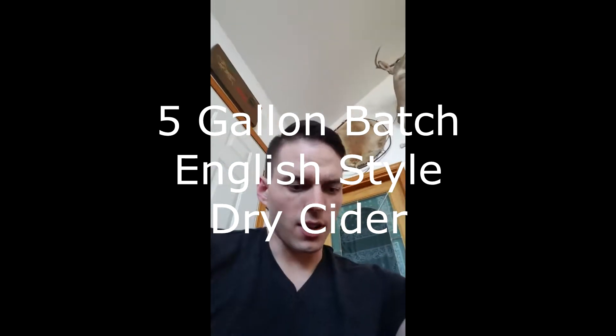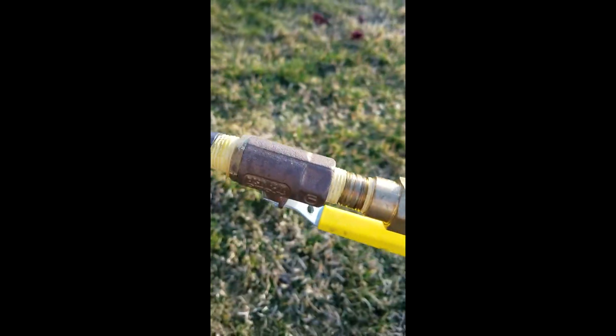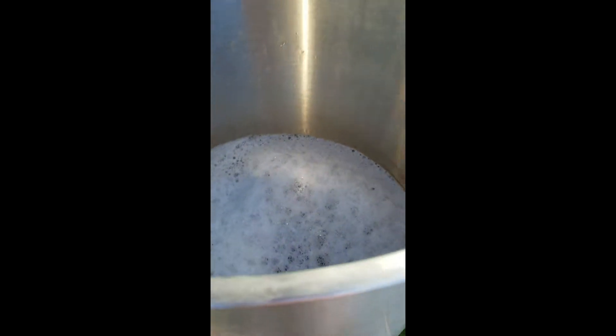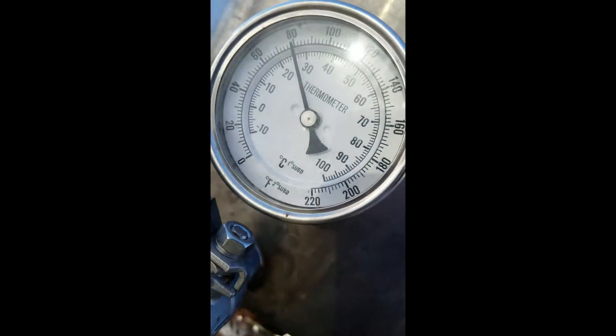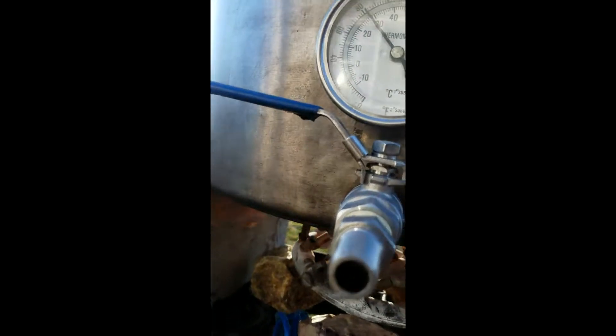Let's see if we can flip this guy around — we're gonna pasteurize some cider. We'll get the burner all set up; this stuff's been racked once already. Behind me we got the kettle going. It's about three weeks worth of fermenting, a five gallon batch of cider. We'll pasteurize it to stop any fermentation from starting back up in secondary after we back sweeten it with some sugar.